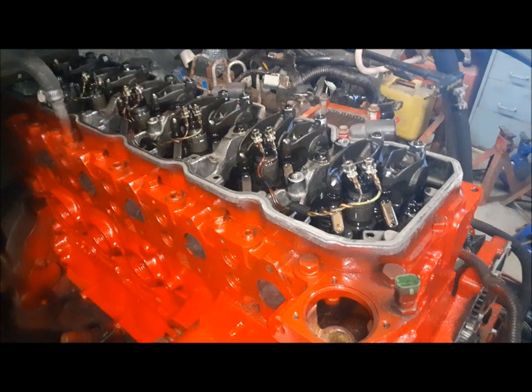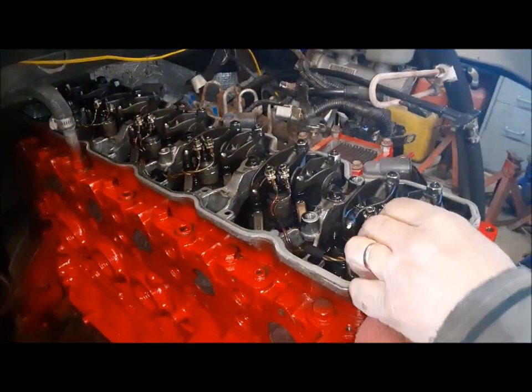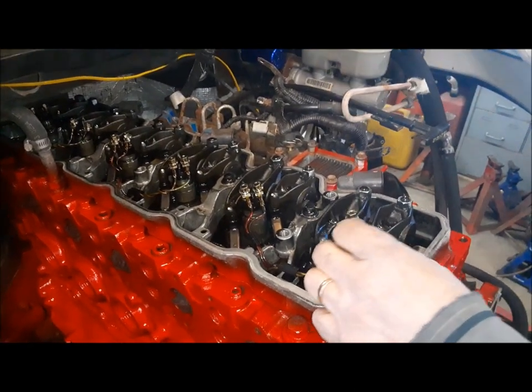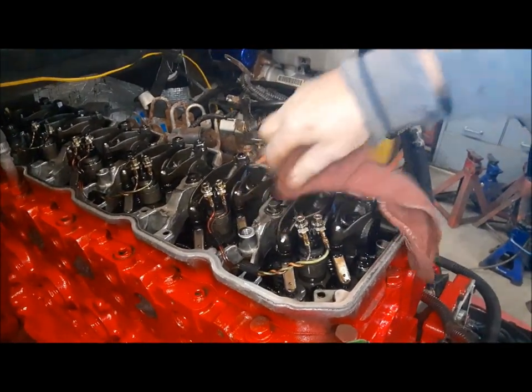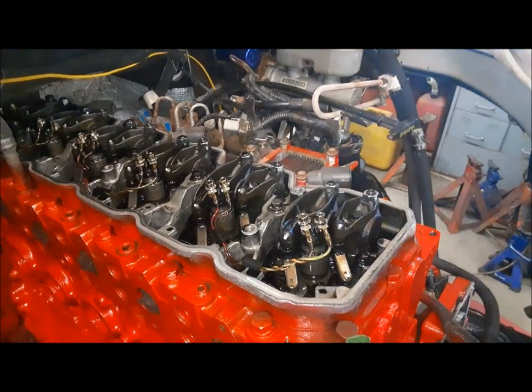When you take the wires off the injectors, you'll see the nut is captive onto the injector pigtail, so that makes it easy to get those off. Now we're going to go right down the middle of it. You need a 10 millimeter socket — there's just a row of bolts right down the center of the engine. And then we'll be able to get this cover off.